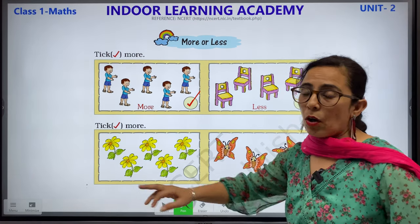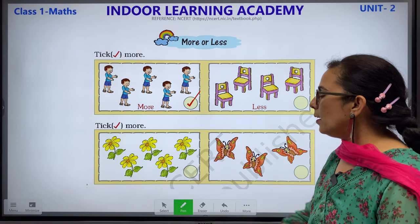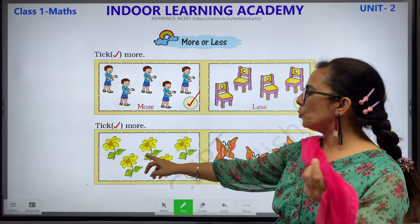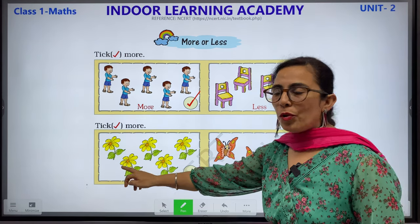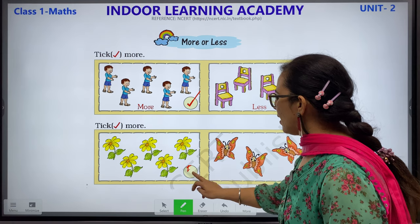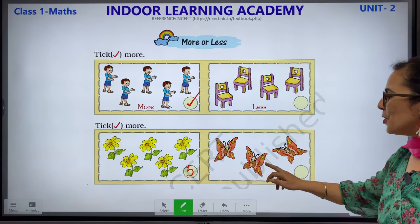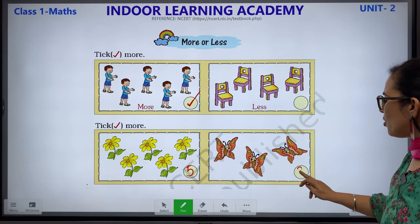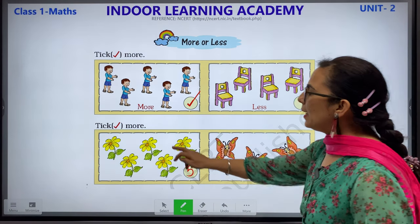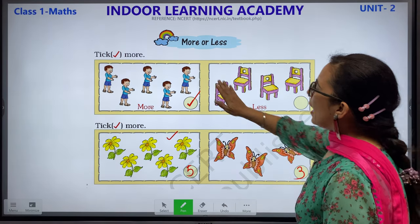Tick more. Again, where there are more objects, you have to tick. Let us count both objects. We have 5 flowers: 1, 2, 3, 4 and 5. And how many butterflies? 1, 2 and 3. Children, 5 is more than 3, so we will tick here. Here also we can do the same — 5 boys and 4 chairs.